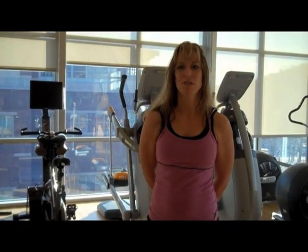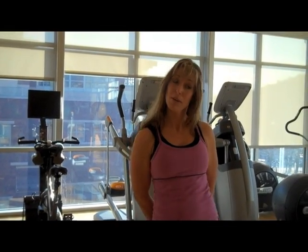Hi, I'm Shannon Self. I'm a personal trainer here at Jack's Lab, and I'm going to demonstrate for you today some of the exercises for the workout of the week.